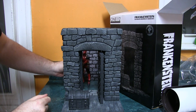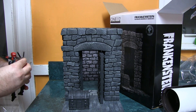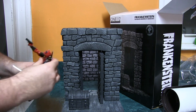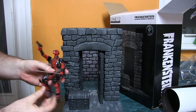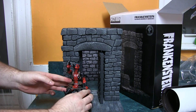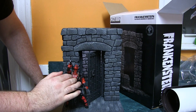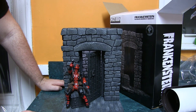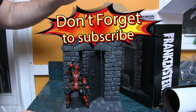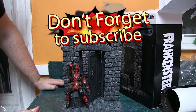Overall, it's a good deal. I wasn't expecting this diorama scene, and it's not like I wanted it, but I could definitely use it in the future. For the value, it's a good deal. So anyway, this is my review and unboxing and I hope you enjoyed it. Don't forget to subscribe.